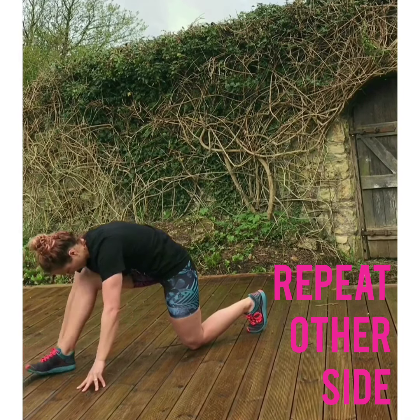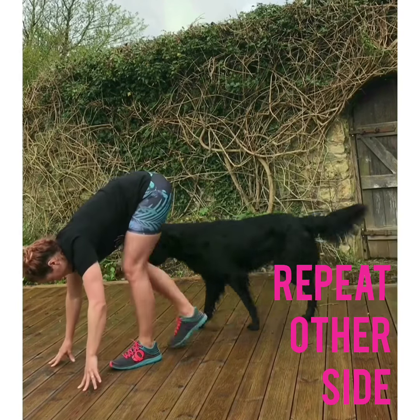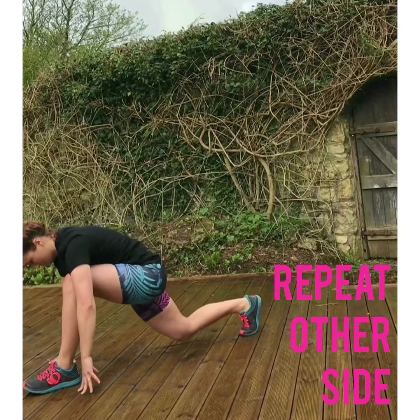Try and roll up onto the heel if you can to really stretch out through the hamstring. Find a little forward fold with a wiggle maybe in the middle, before you switch over to the other side.